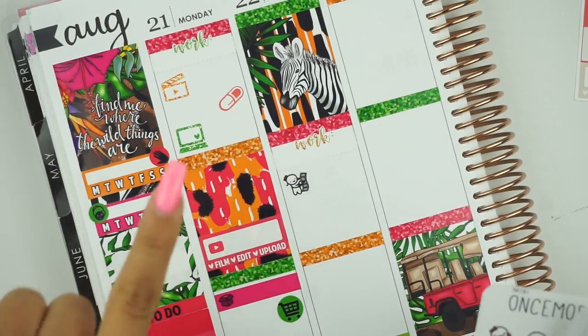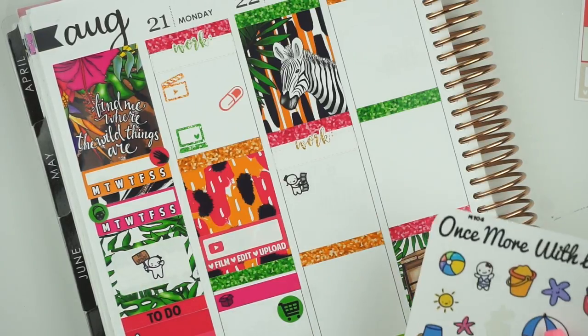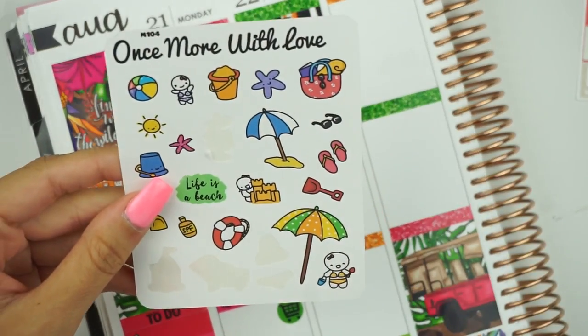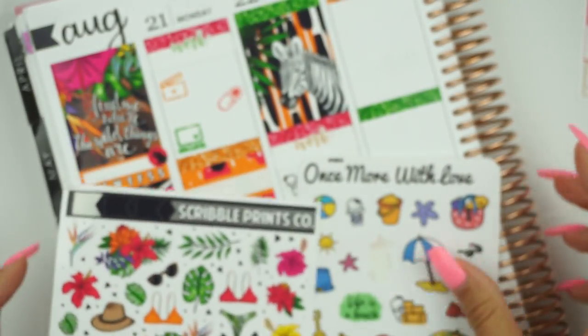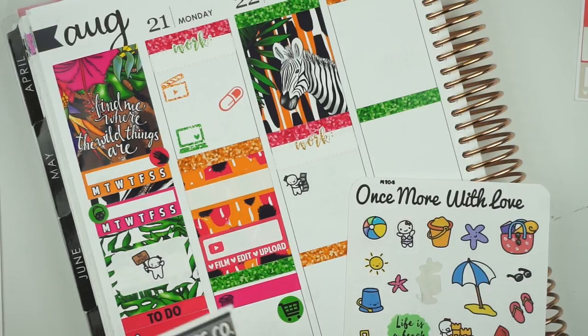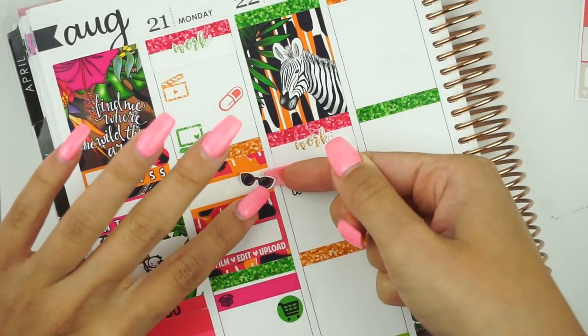Oh my god, I totally forgot to mark the solar eclipse on Monday! I tried to see it and I got the worst picture, but everyone else got really good ones so my Instagram feed was popping. Let me quickly mark that — I'll use a label and I think I want to use the orange one so it matches into the full box better. I do have Once More With Love beach day stickers, but there's also sunglass stickers in this kit in the deco. I'm going to use the sunglasses.